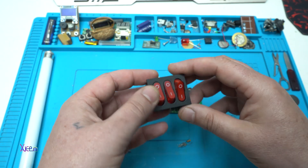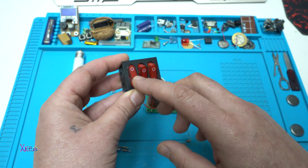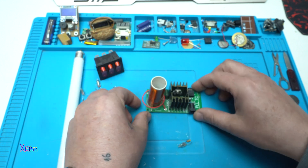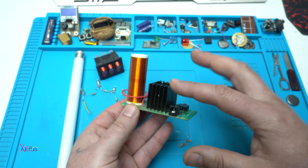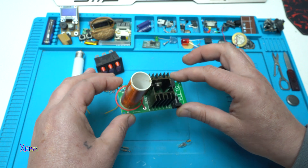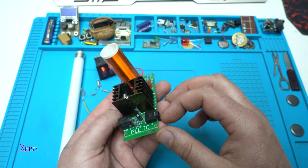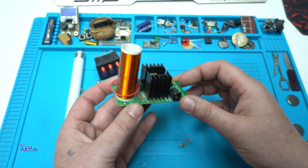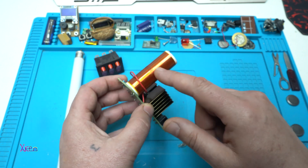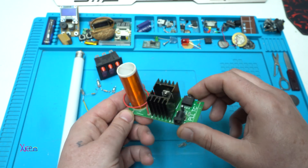Also, they are used in switches for indicating that the switch is powered on. This is a small Tesla coil that I bought online — around $10. It works on DC voltage from 15 to 24 volts. This is the Tesla coil that emits wireless energy.